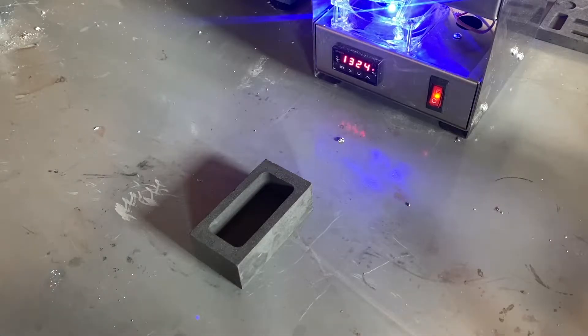I just added some flux, so now we have degassed and cleaned our aluminum. It's looking good and I'm ready to pour the aluminum into the mold.